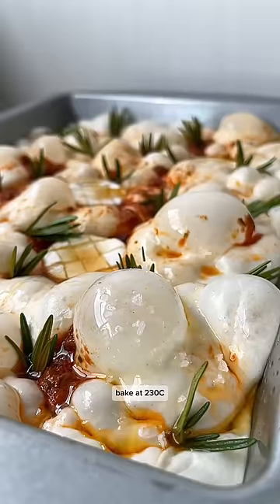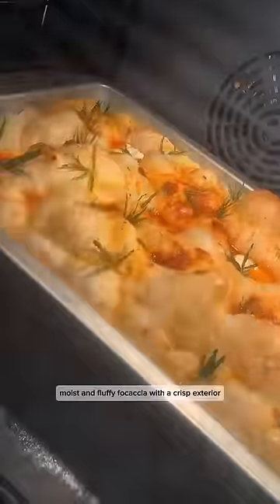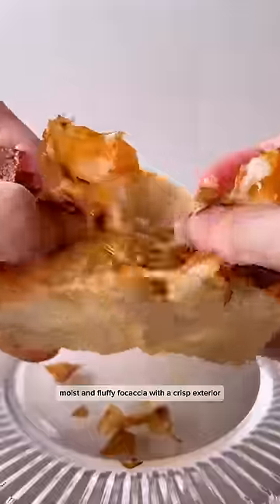Bake at 230 degrees Celsius for 20 to 25 minutes in a preheated oven and that's it. Moist and fluffy focaccia with a crisp exterior.